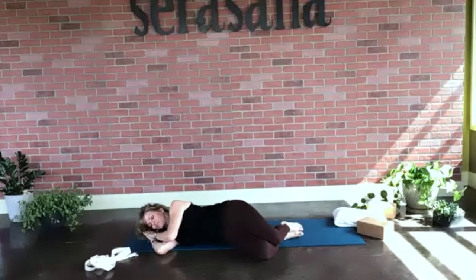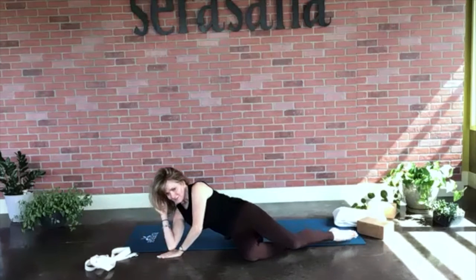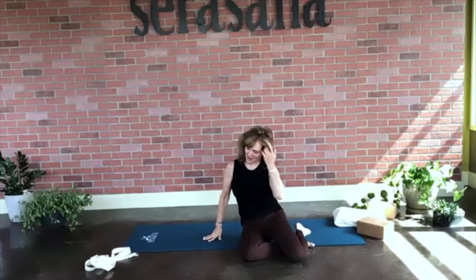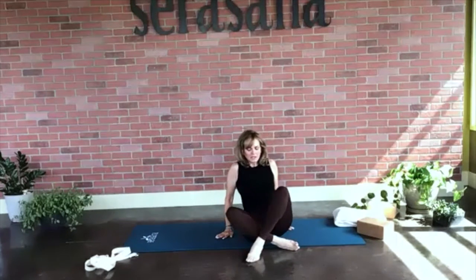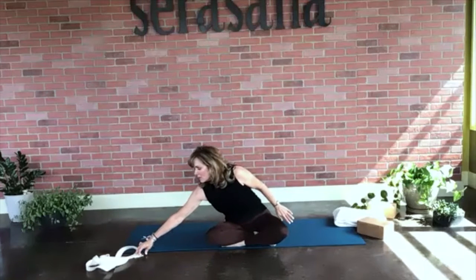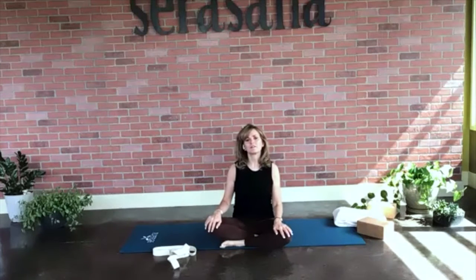On your next breath, go ahead and release your hands and very slowly, very gently press yourself back up onto your mat. Come to a comfortable seated position — you might even want to have your dish towel or strap nearby. If you don't have this equipment, don't worry — there are always ways to use our body.